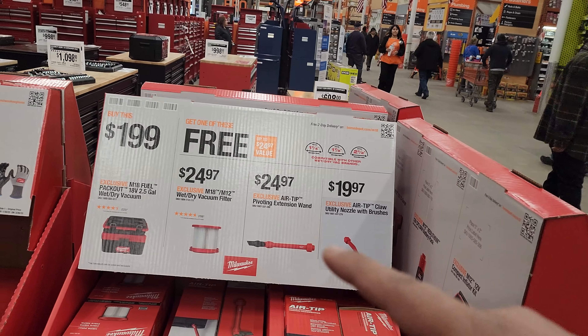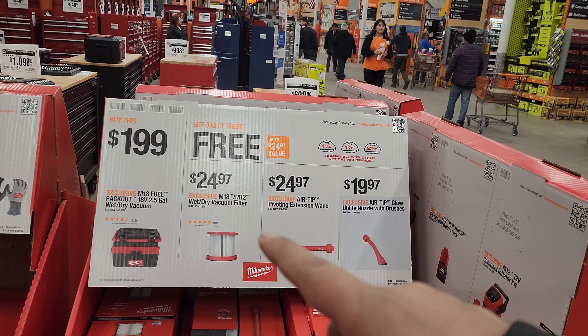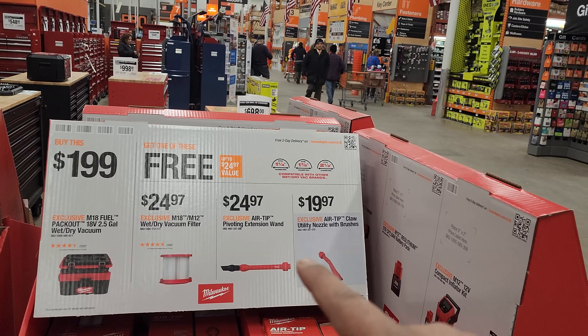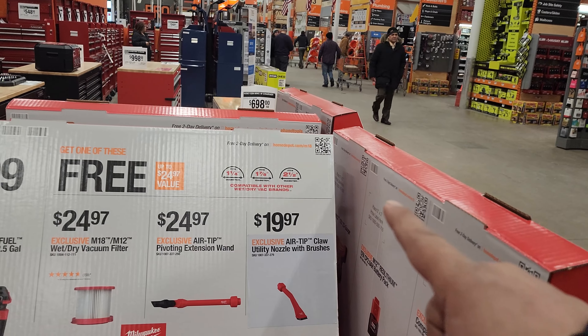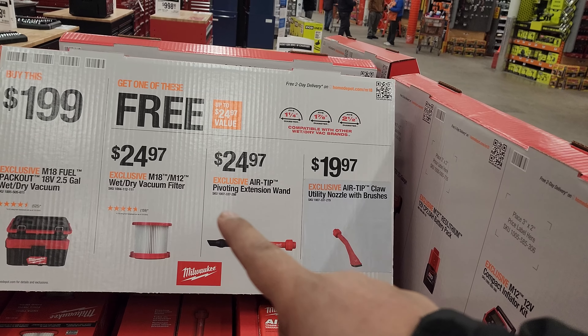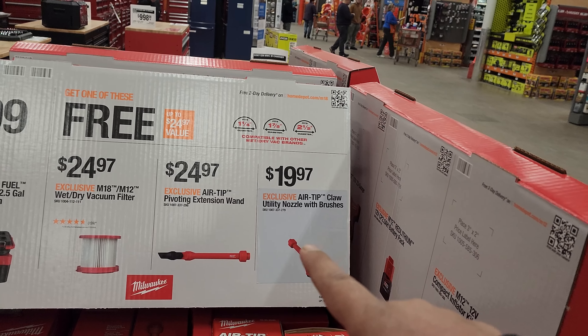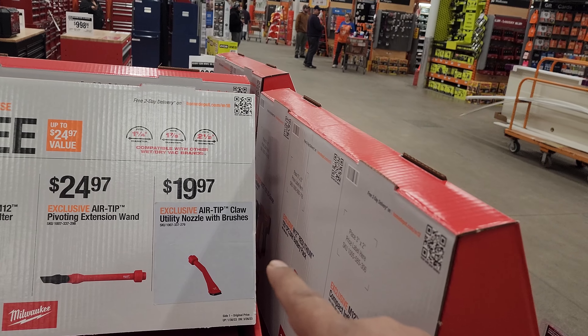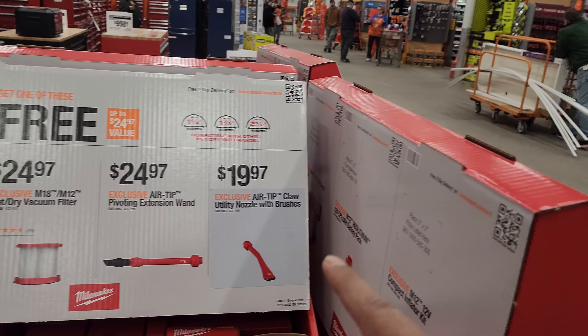$199 — if you spend that and get an M18 Fuel Packout 18-volt 2.5-gallon wet-dry vac, you have your choice for free of any of these compatible items: you will either get the filter, the air tip pivoting extension wand, or the air tip claw brushless nozzle right there. Not bad, right guys?